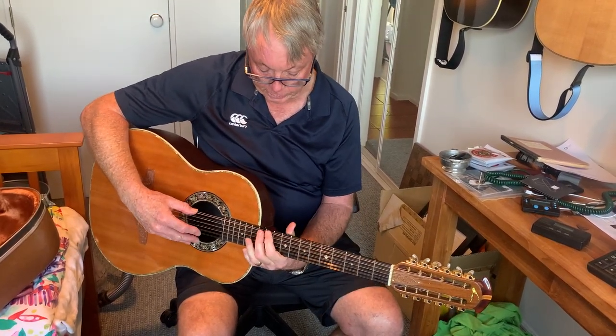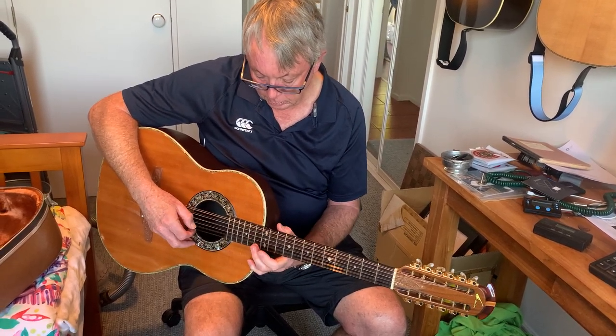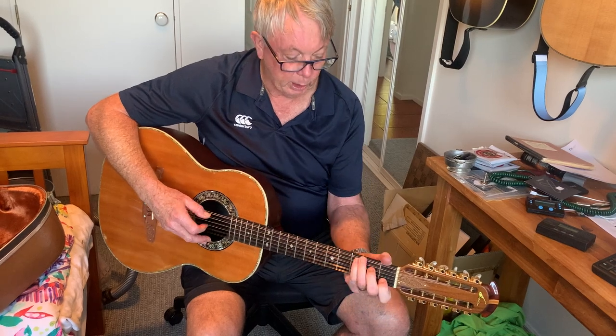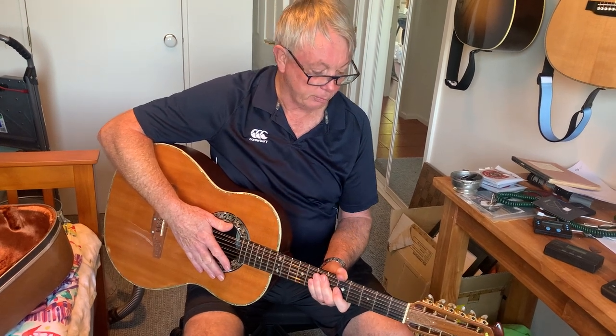Some idea. Intonation is good on the 12th fret. Typical 12-string of this vintage — 1974 Ovation 115.